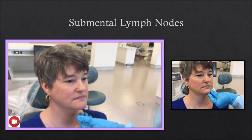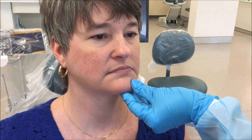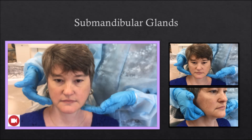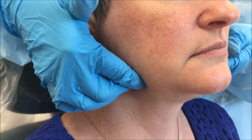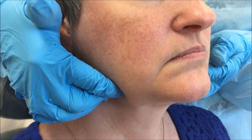The submental lymph nodes: these nodes are located on either side of the midline of the body of the mandible. Apply upward circular compression to the area behind and beneath the symphysis of the mandible. The submandibular glands: locate the submandibular salivary gland by finding the slight depression in the inferior border of the mandible and moving the fingers under the chin to locate the gland on both sides of the head. Ask the patient to press the tip of her tongue against the roof of her mouth, then compress the glands upward against the tense mylohyoid and tongue muscles.